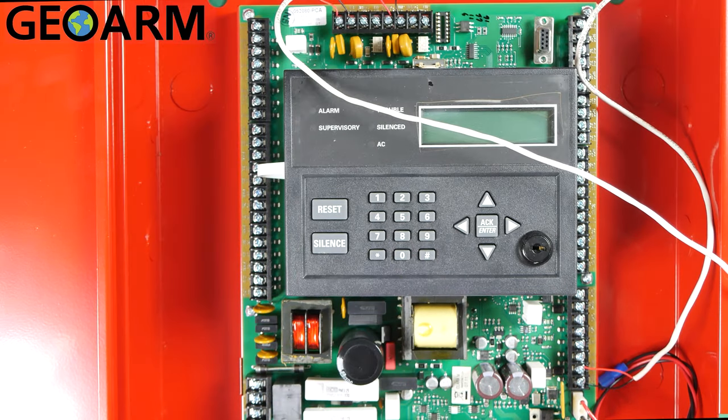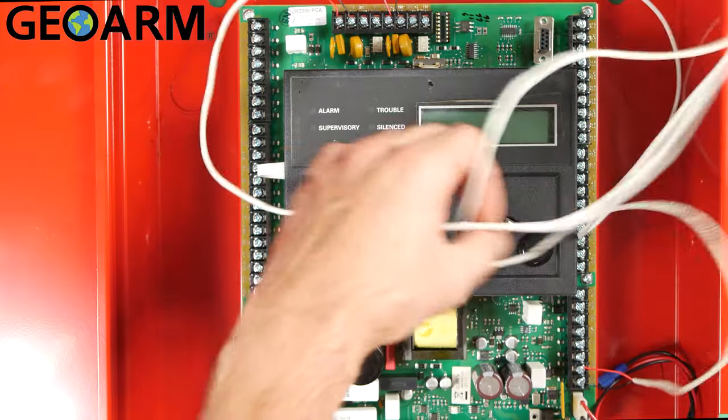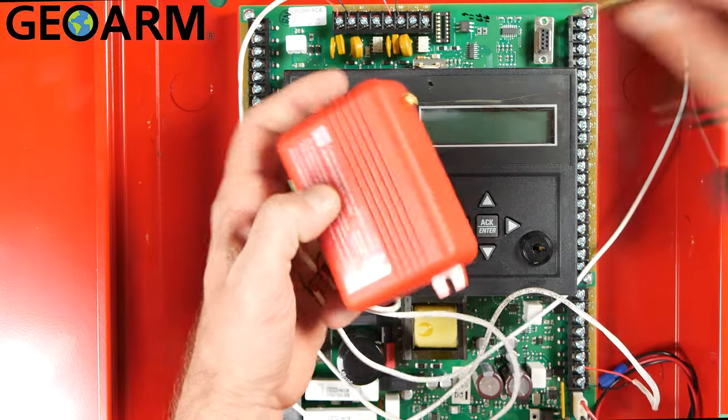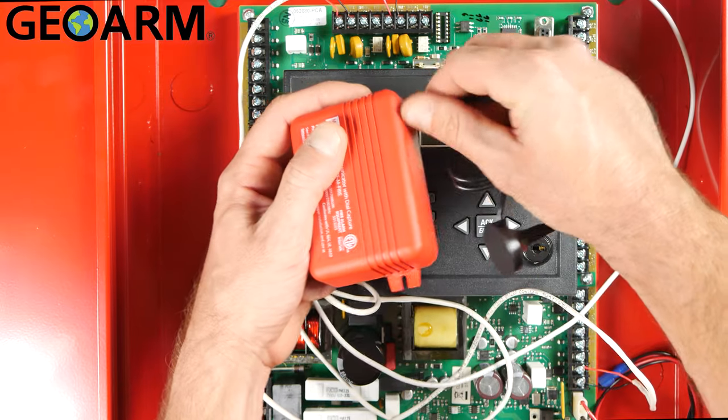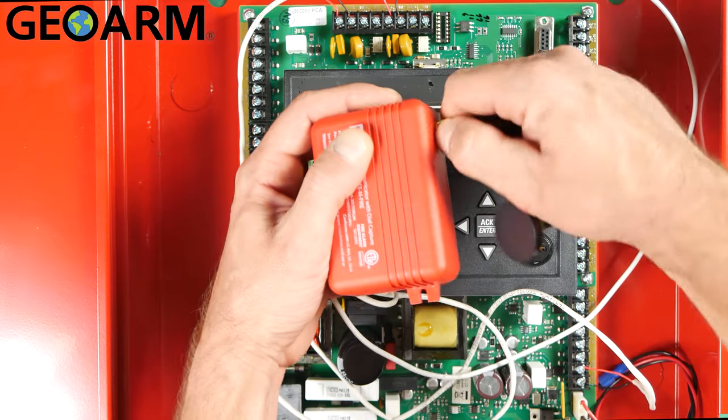Now I didn't feed these through knockouts or anything like that — you're probably going to do that. I just showed you how to wire it straight up. But once you've had these connections made, you're ready; this thing is connected. Now you just need to get your antenna put in place, which you can do like so — super easy, you just screw it on there and tighten it in place.